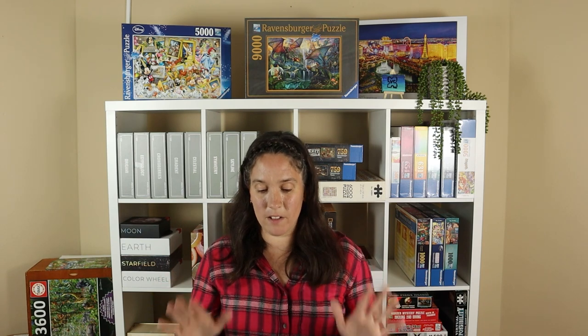So in honour of that, I have decided to do a 2,000 piece puzzle and it's actually the first one I've done on the channel. I have done 2,000 and something piece sections of a larger puzzle but I've never done an actual 2,000 piece puzzle on its own, and this is one I'm particularly excited to do.